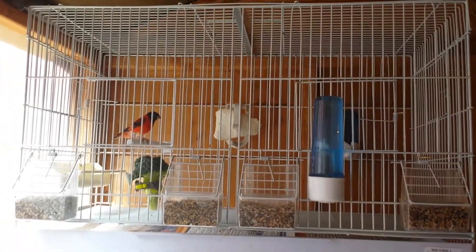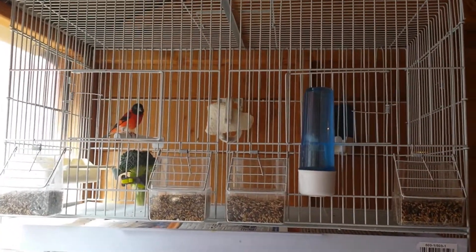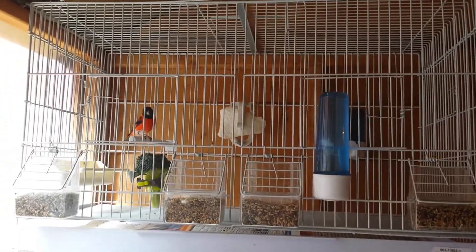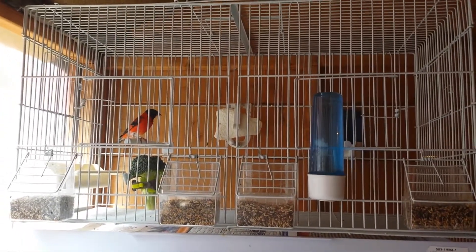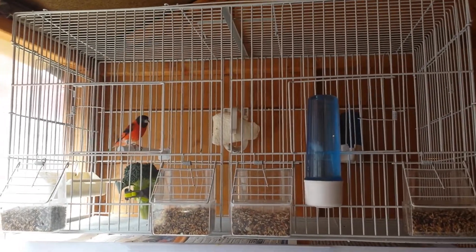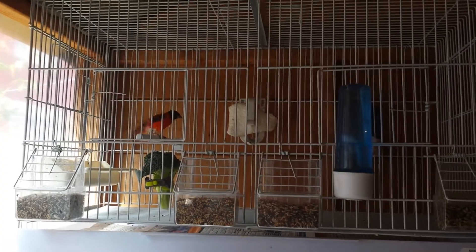Good morning. I'm going to do a quick update on my new shed which I built outside. Now I'm going to show my birds that I'm going to breed in 2015. That's my first male red siskin — he's beautiful, very red, amazing.